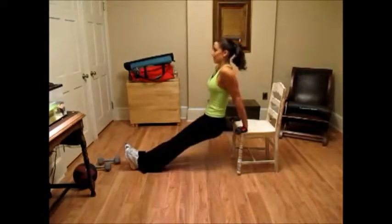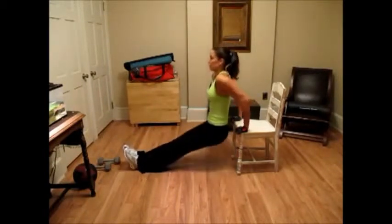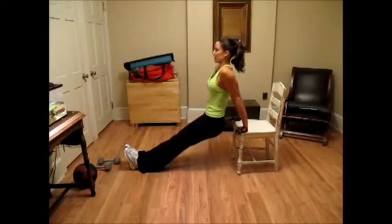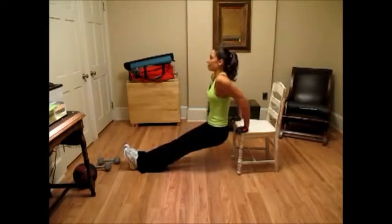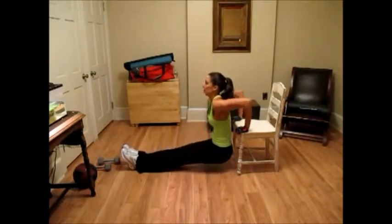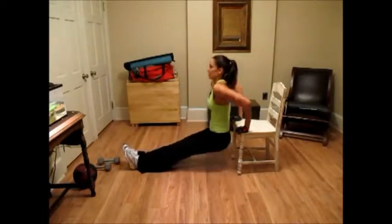We're going for fifteen on this. Five, six, seven, eight, nine, ten. This is for your triceps. Five, four, three, two, one.